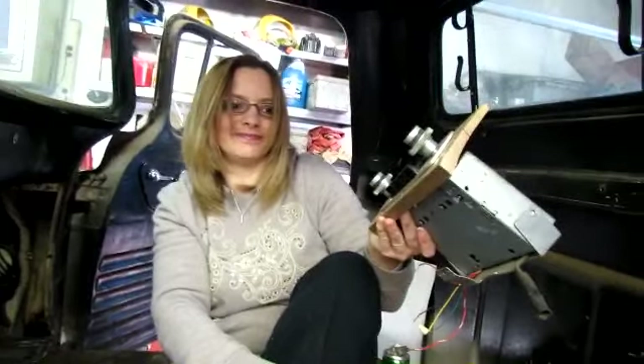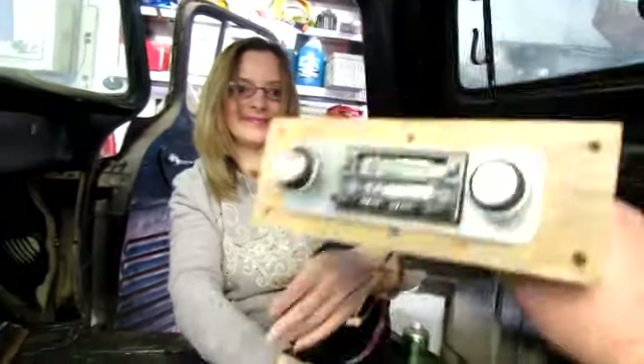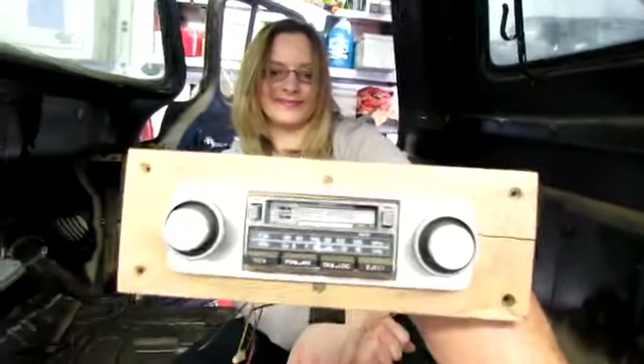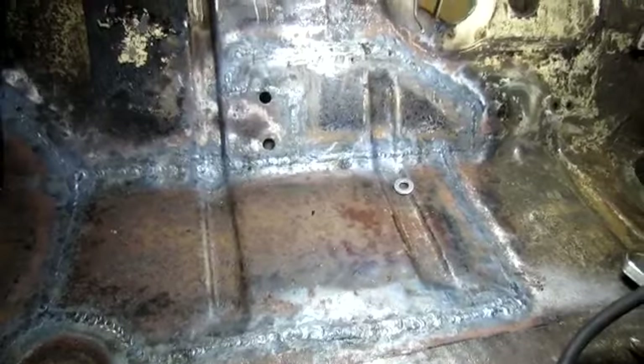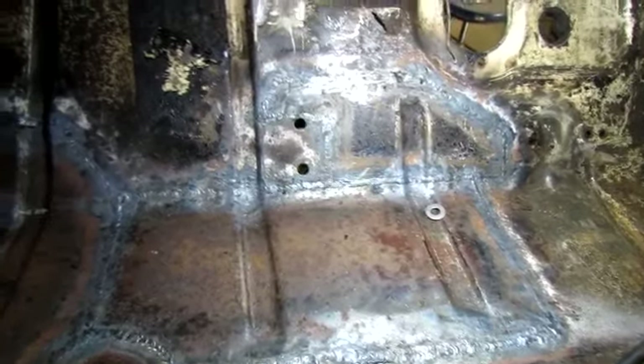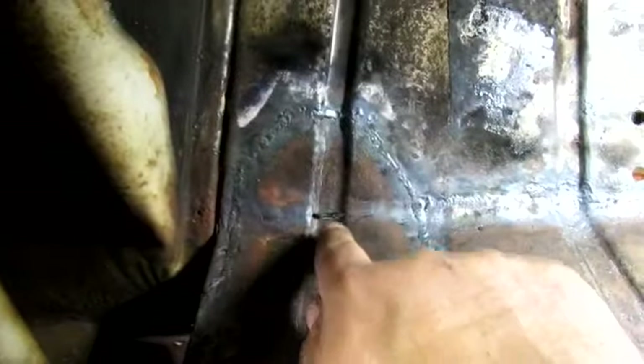Just a minute, pal. Good deal on a used AM/FM cassette — what do you sell that for? Five bucks. Okay. I'm much happier with this side than I am the other side, but I'm not so unhappy with the other side that I'm gonna cut it out and try it again, I don't think. All I gotta do is weld in that little cut right there, and then I've got a bunch of holes to weld up on the firewall — I'm gonna get going on that.